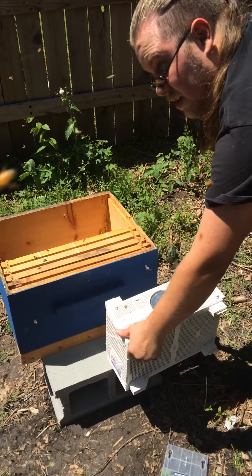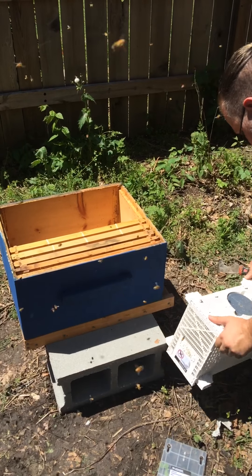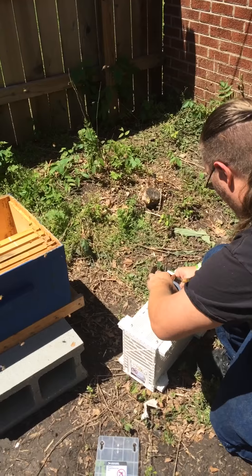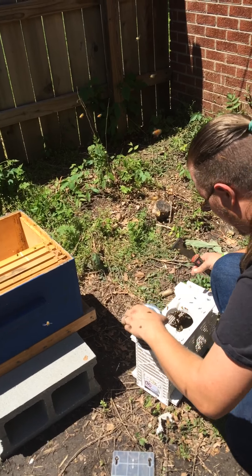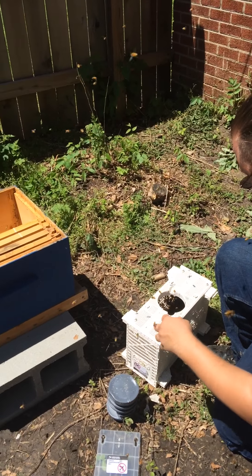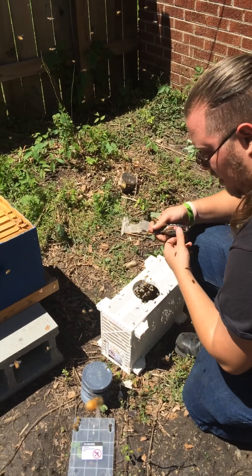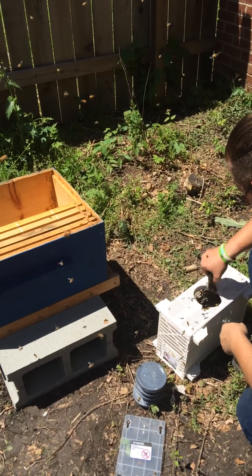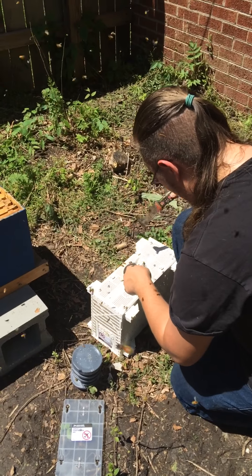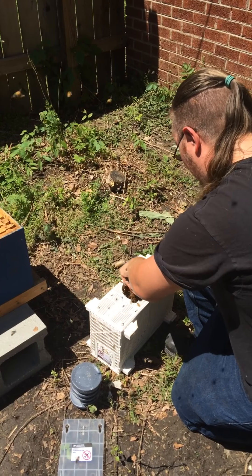Let's try this out. Try number two. I dropped the queen. And they're all over here. Just the best thing to do is just to reach in and grab her.